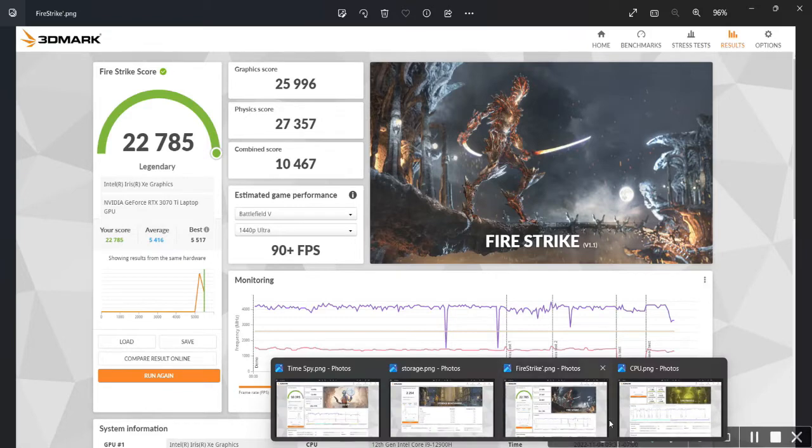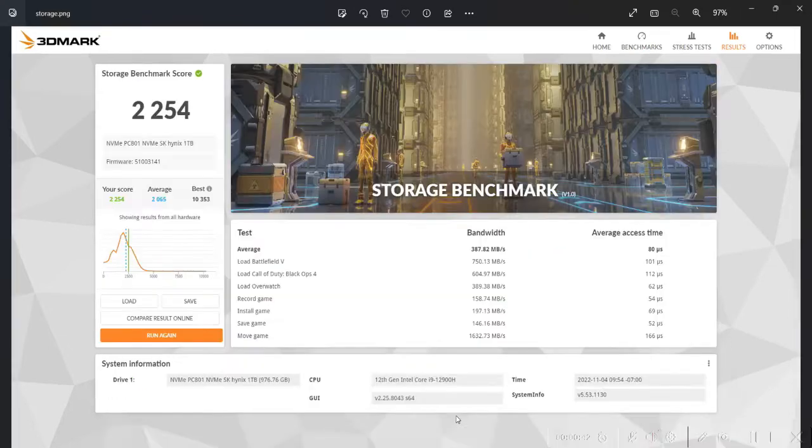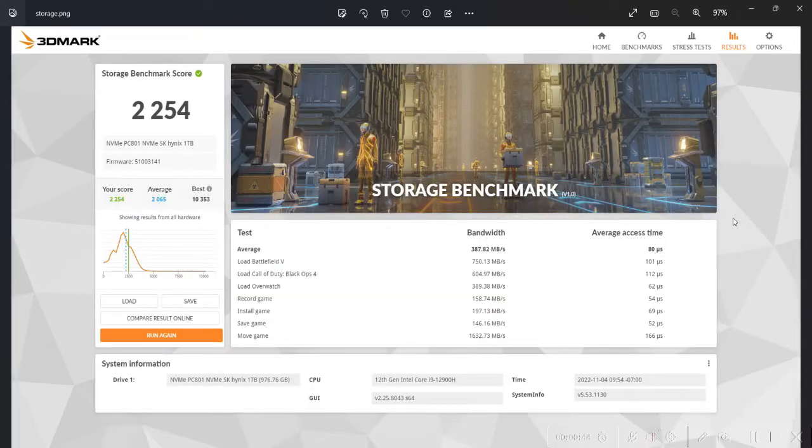Our CPU score ranged from 7,282 on max threads down to 1,068 on one thread. For the storage benchmark, we got a score of 2,254, using tests loaded through Battlefield V, Call of Duty Black Ops 4, and Overwatch.